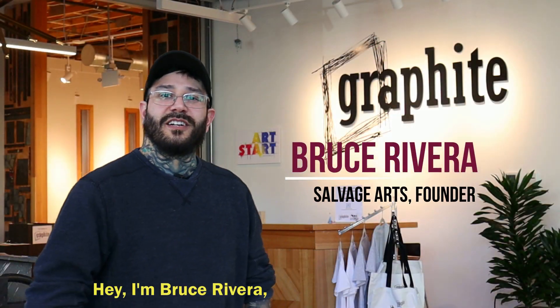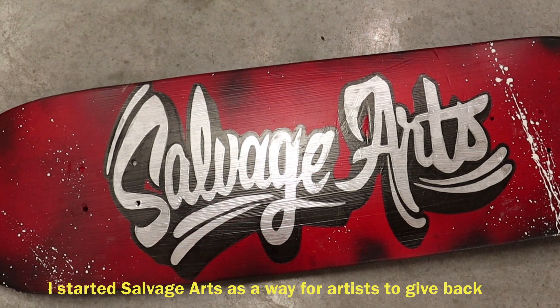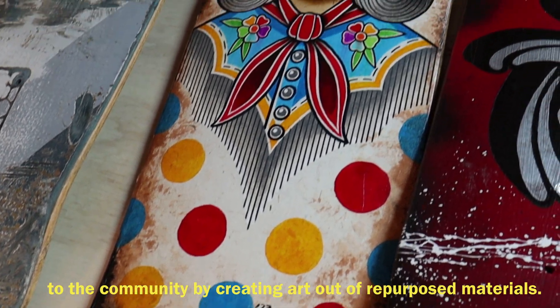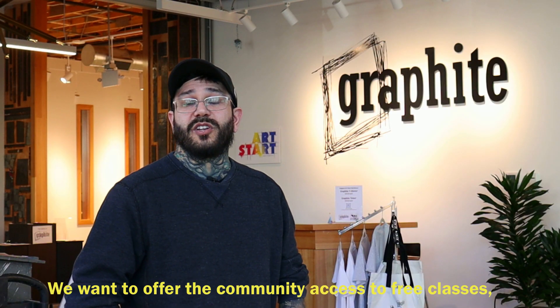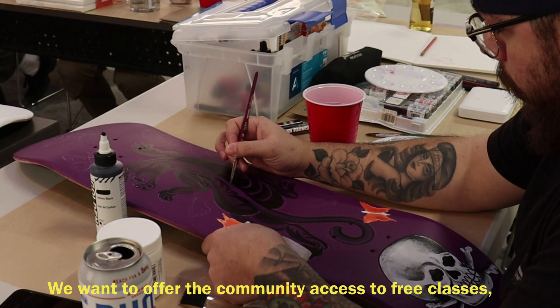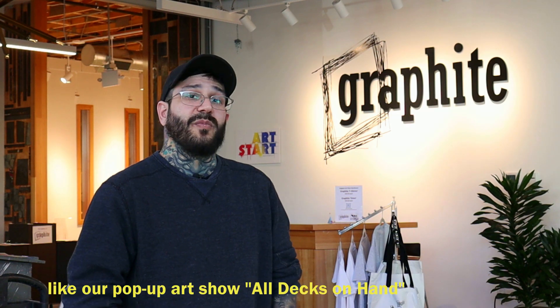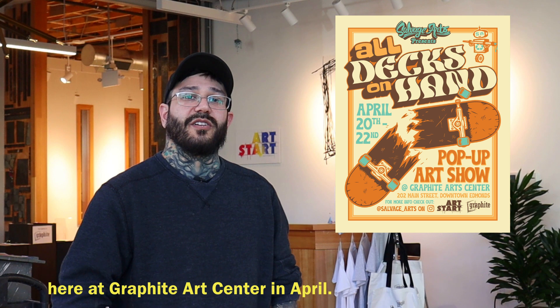Hey, I'm Bruce Rivera, artist and president of Salvage Arts. I started Salvage Arts as a way for artists to give back to the community by creating art out of repurposed materials. We want to offer the community access to free classes, workshops, and demos as well as recycled art exhibits like our pop-up art show, All Decks on Hand, here at Graphites Art Center in April.